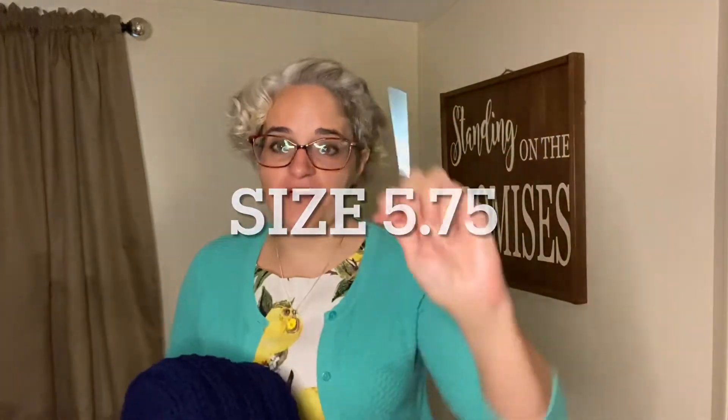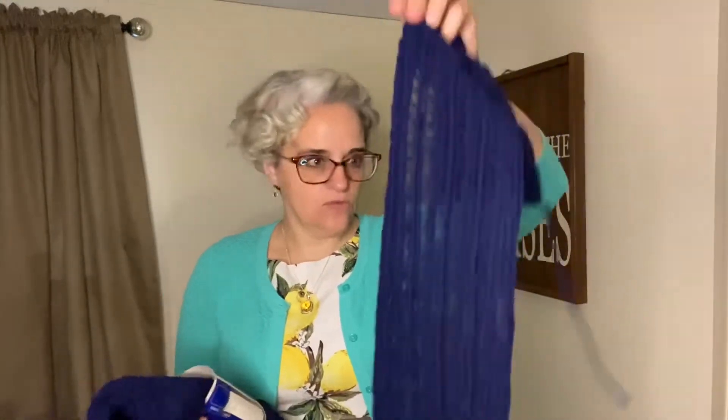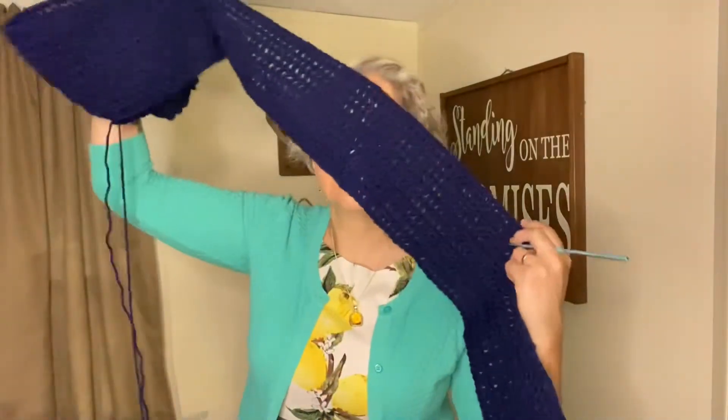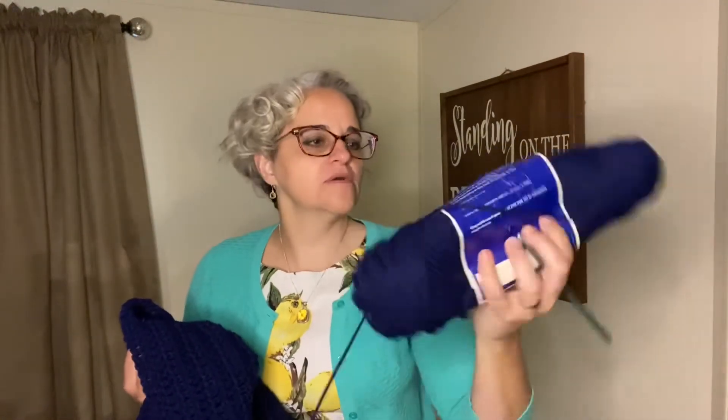Let's check in with our homeless crochet scarf project for 2021. I have this beautiful navy blue scarf — it's literally just a double crochet scarf with a 5.5 millimeter crochet hook. This is the same Wintuck vintage yarn I was working with last week. It's not quite six inches yet; I think I'm going to put two more rows on this scarf. I love working with this yarn. It was free, which is the perfect price. The scarf is almost done and this is number two.